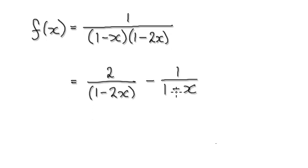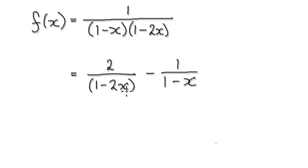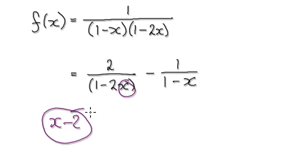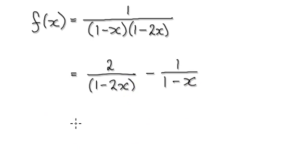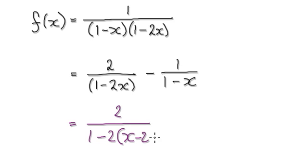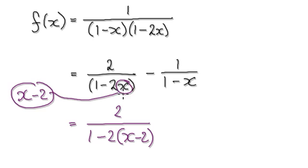Because we're trying to find the Taylor series centered at 2, we want to put x minus 2 into here and we want to put x minus 2 into here. So rewrite this as 1 minus 2, and then x minus 2. Because we want to center it at 2, we've got to have this in here — so that's this bit here.